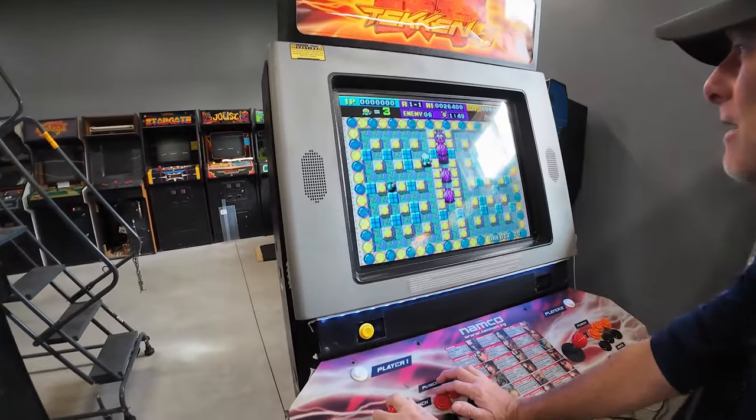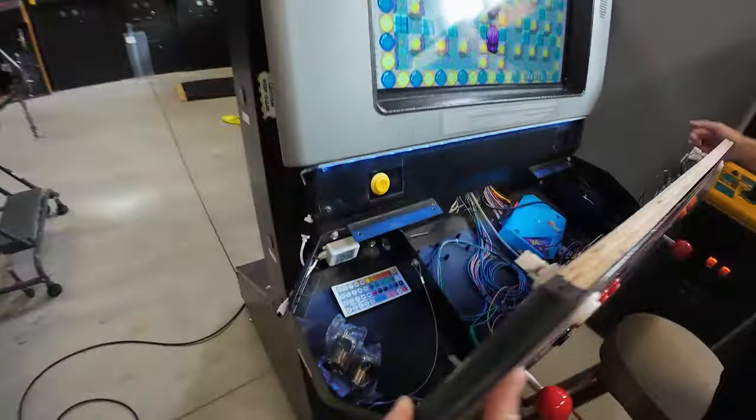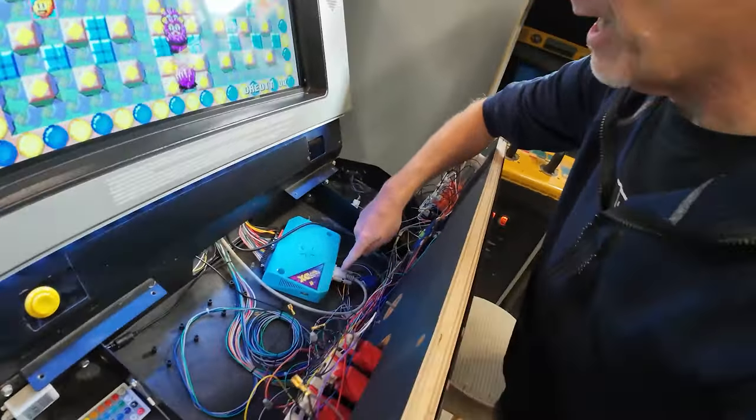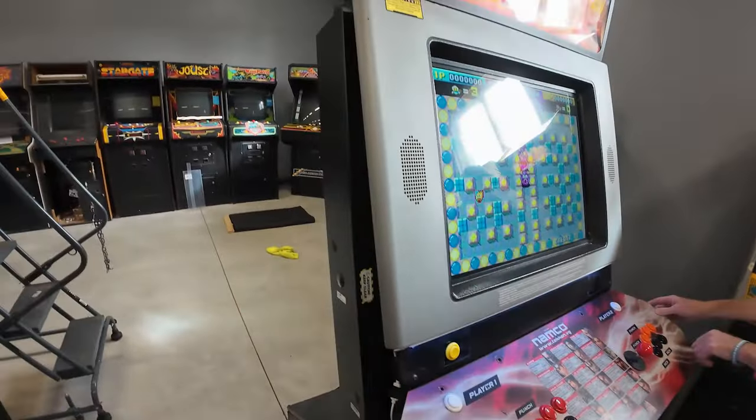Bomberman? Yeah, I love Bomberman. This is the Pandora's box. Hop in here — this is the Pandora's box. It's running on VGA. You can do HDMI. Beautiful. Yeah, and then back here, take a look back here.